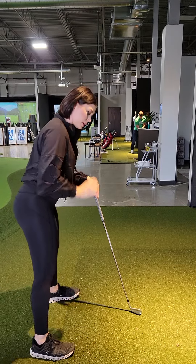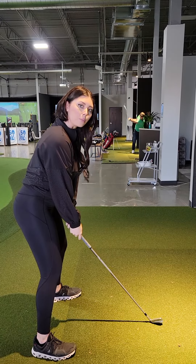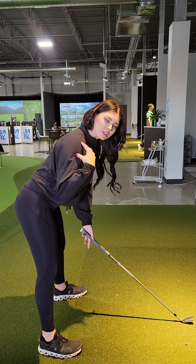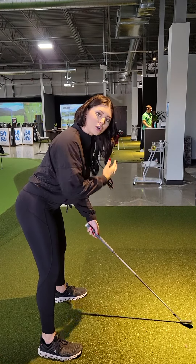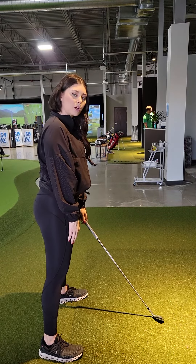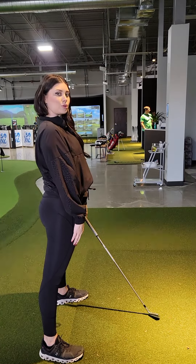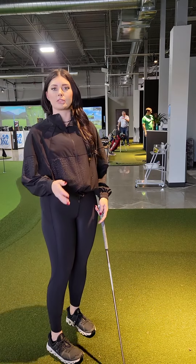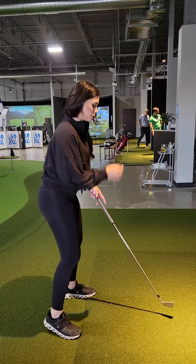Another thing with this setup is making sure that we get into good posture. Right now you're very upright and close to the ball. I'd like to see a little bit more tilt in the hips so it won't feel almost like a rag doll. Make sure those shoulders are nice and relaxed. To get into good posture, stand up straight and then bend your hips and knees until your fingertips reach the top of the grip. That'll put you in a really good posture.